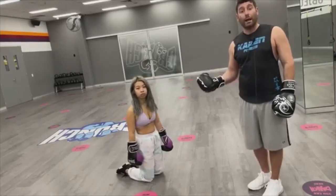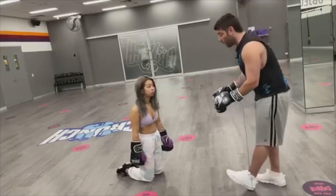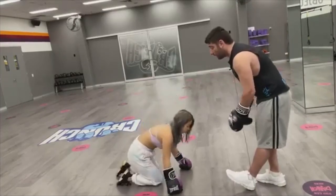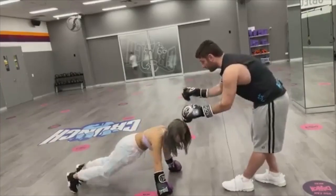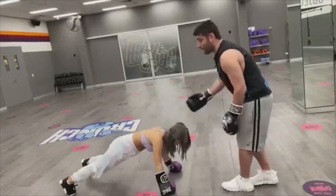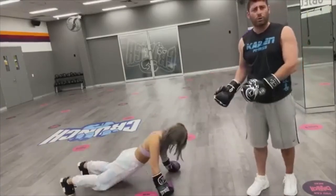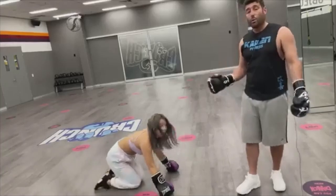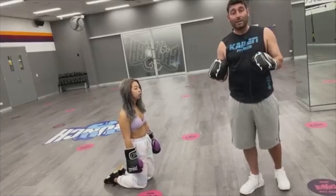What can make the drill even better is adding a posterior chain exercise instead of a complete break. So it would look like this: we do two punches, and then instead of breaking, Claudia does a Superman. Same thing — one, two — but instead of breaking she holds a Superman. I come back: one, two, three, four — she holds a Superman. Does that part make sense? Comment yes and let me know.